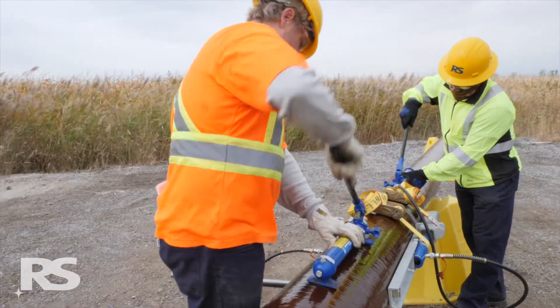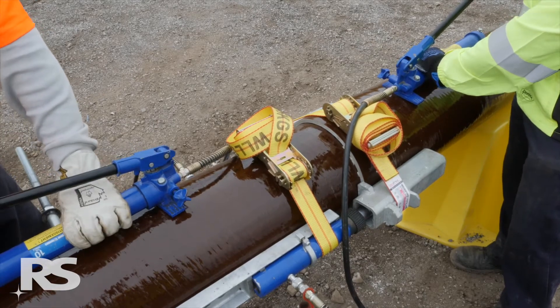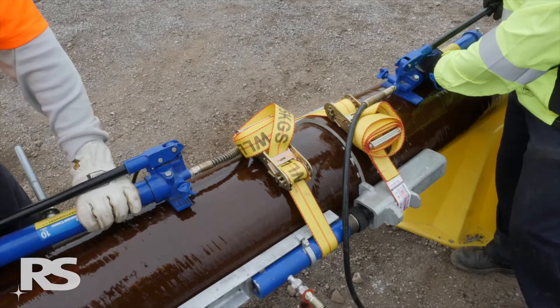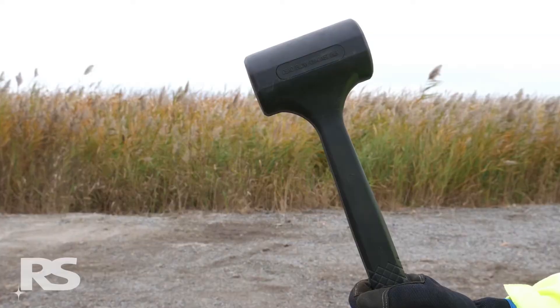Operate the hand pumps simultaneously until the hydraulic cylinder ram is in contact with both upper brackets. Continue pumping each side until the joint separates. If the joint fails to separate despite substantial force being applied to the pumps, then strike the joint with the dead blow hammer provided.